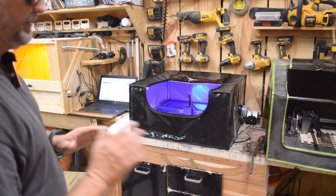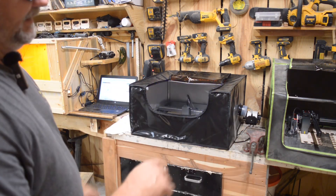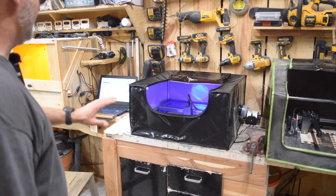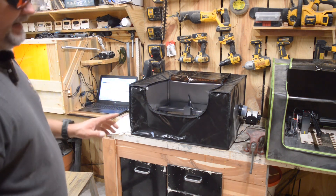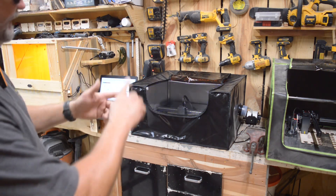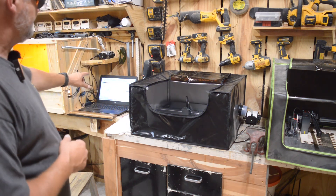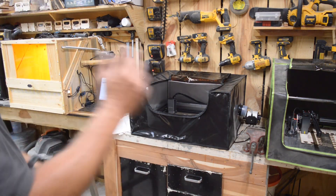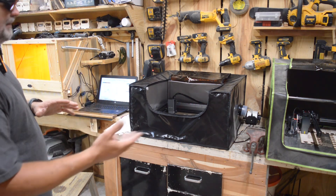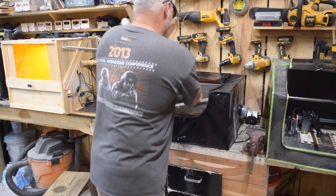It took me a second to figure out which COM port each machine was using. I went to each one, selected the port, and tried to home just to see which one responded. What I would recommend is get a piece of tape and a sharpie and make a list of which COM ports are associated with which machine, and tape it to your computer. When you launch LightBurn, all you have to do is select the appropriate COM port and then select which machine you want to operate in that LightBurn window.